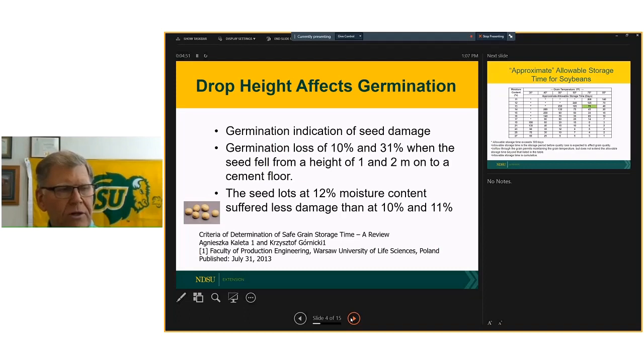It is important that we handle those beans gently for long-term storage. When looking at moisture content, beans at 12 percent suffer less damage than beans at 10 and 11 percent. So it gets to be a balancing act between making sure they're dry enough to store and getting them too dry so that we start seeing an increase in the amount of damage.